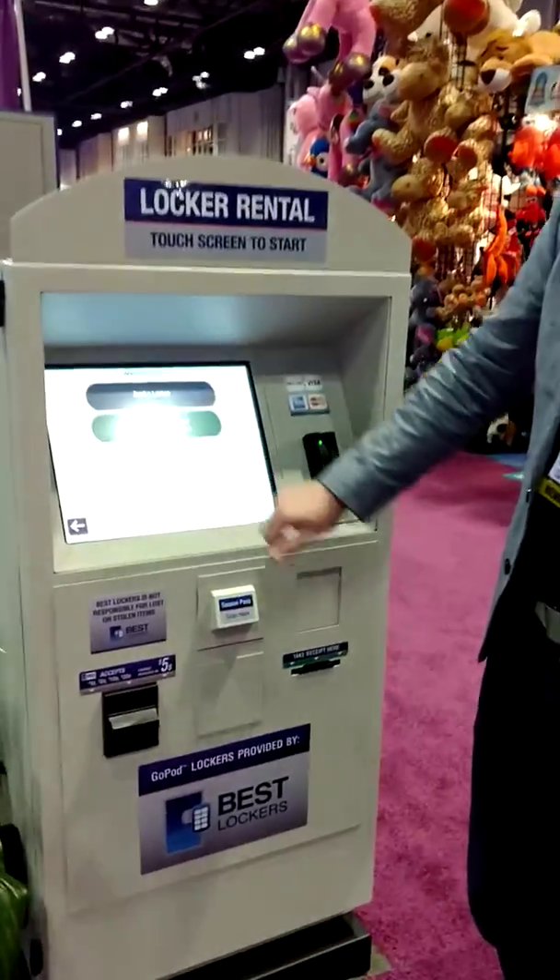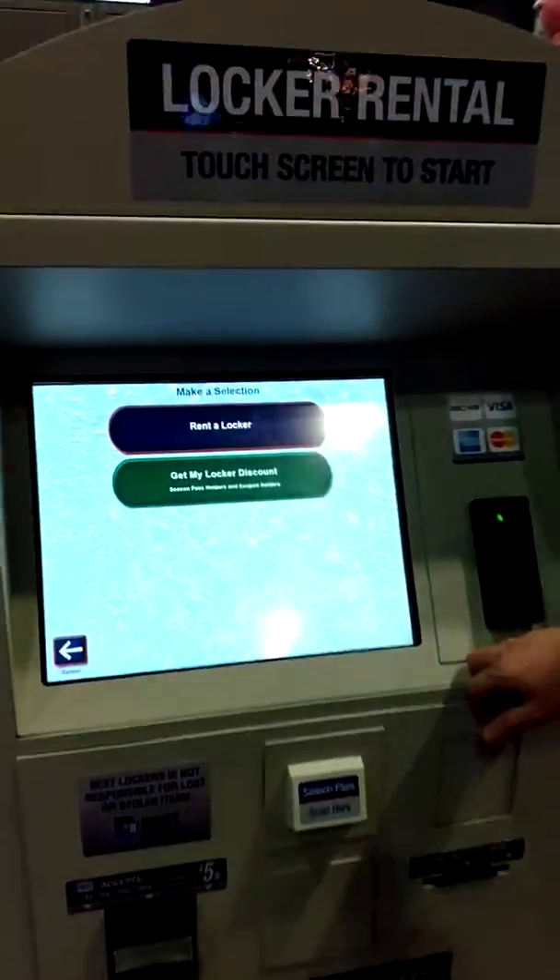As you can see, there is a very clear screen on here. And to access the lockers, you simply tap on the screen and rent a locker.